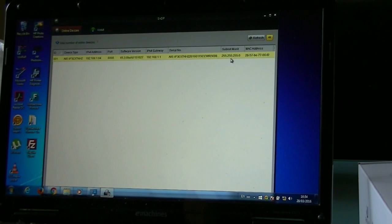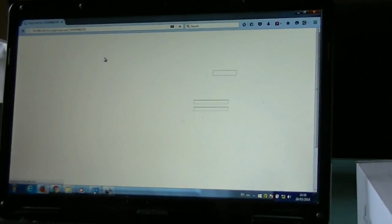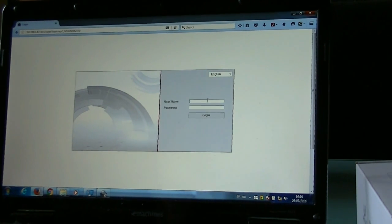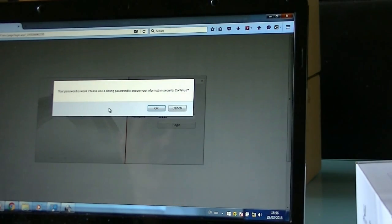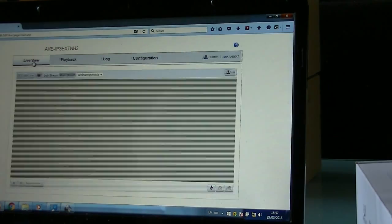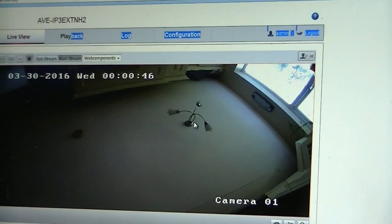Here we go — we have a camera. Let's see if we can log into the camera. When you press on the camera in the SADP software it opens up the internet browser. The default camera username is admin and the default password is 12345. Press login. It warns that the password is weak so we'll change it later. It brings us to the live preview — and there we go, we have a camera image! Brilliant, straightforward, no hassle.